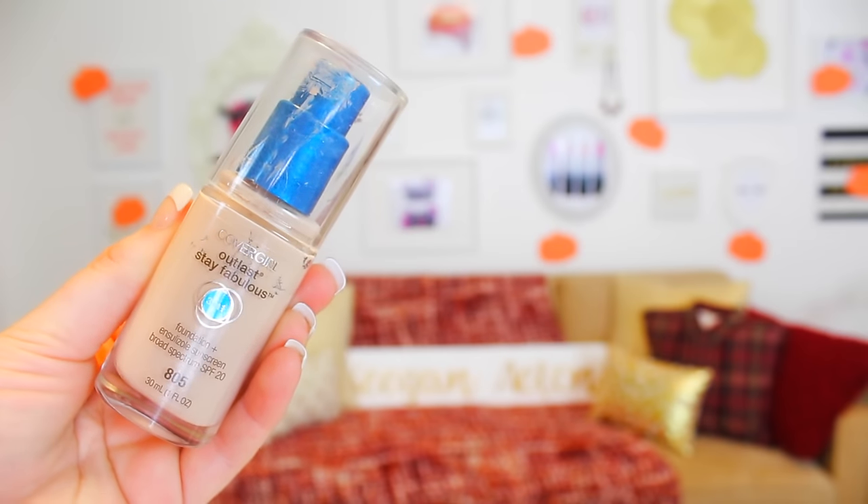I'm going to prime my face with Benefit's Porefessional so I don't have huge pores. Then my favorite foundation which is from CoverGirl — I'm using that with a beauty blender because that's my favorite method to apply it.